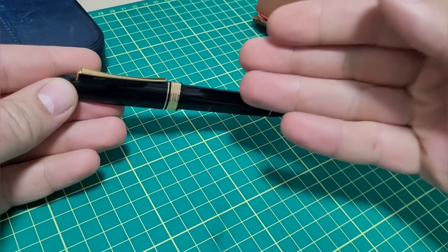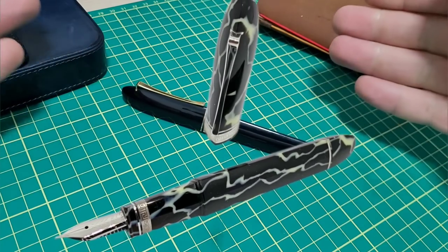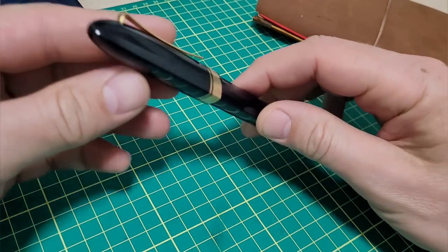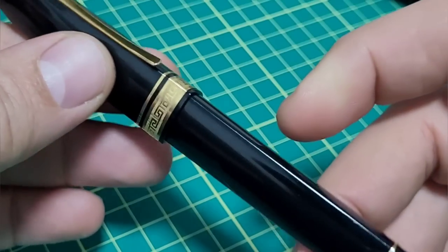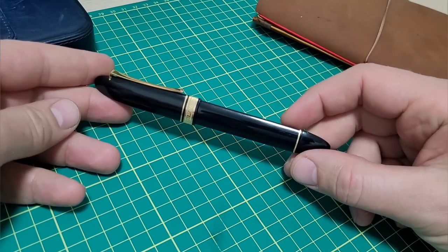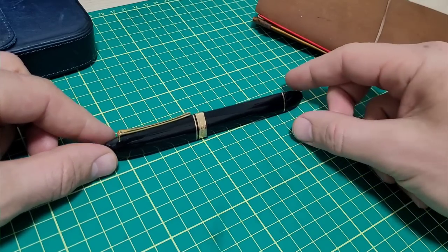My grail of grail pens is this same pen in wild celluloid, but they go for $1,500, $1,600, $2,000 US, which is just insane. But here we go — just a unique profile. I saw this online at some point, maybe it was a review, and I went, wow, that looks amazing. I want one of those.